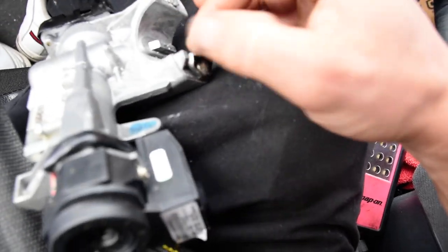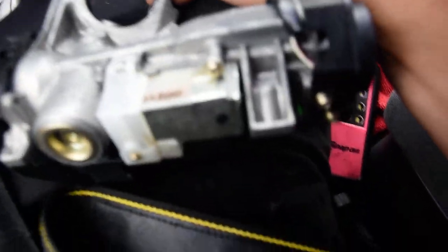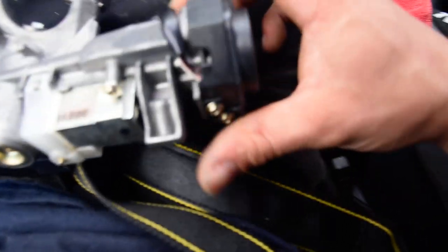This is the old one — I've already installed the new one. What happened was I went out to do a brake job, got to the house, was about to leave, and the key wouldn't turn. It had been acting up on me for a while, getting hard to turn and stuff like that, so I went ahead and put a new one in. It's actually really easy to install.